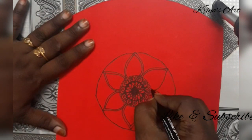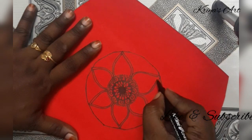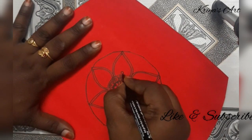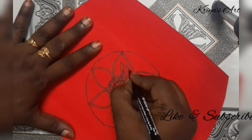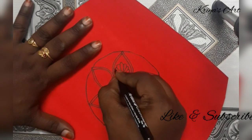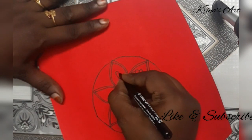If you want to draw the mandala art, share in the comments section. The mandalas consist mostly of flowers, lotus, leaves, and geometrical patterns.